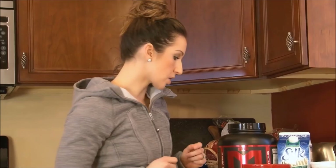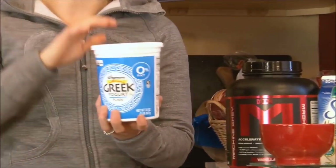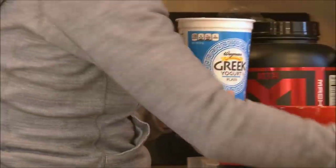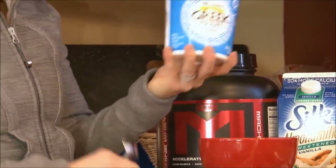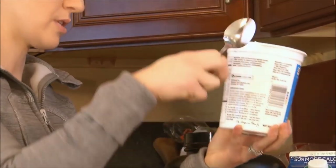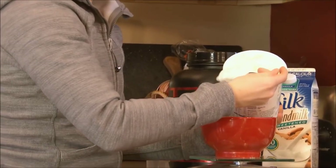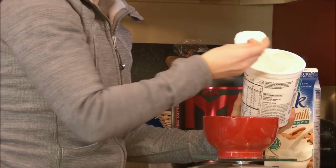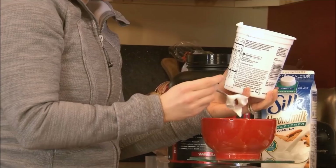I am going to make for you berries and cream protein pudding. First, I'm going to measure out in a bowl some plain Greek yogurt. If you have vanilla, you could use that to make it a little sweeter, but I like the plain Greek yogurt — it's going to be a little bit higher in protein. I'm measuring out one full cup, which ends up being 227 grams.